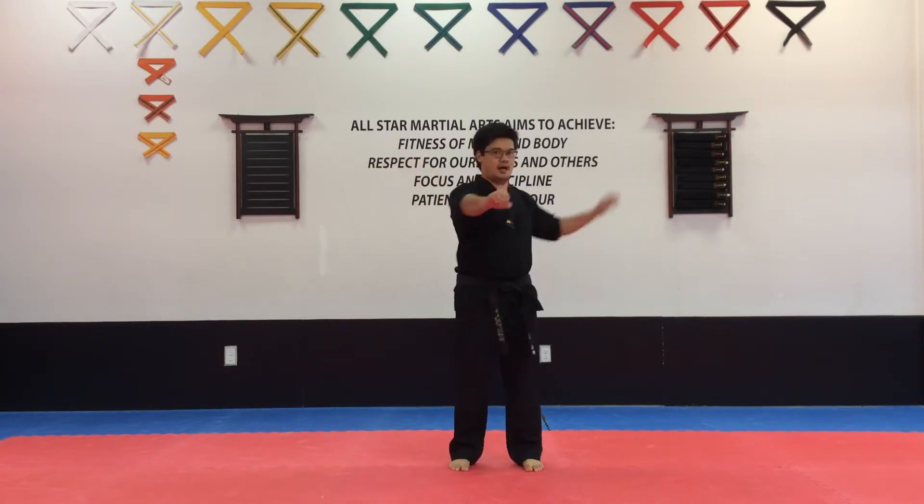Hello, all-stars. Today we're going to be working on the Taegix Samjang, the third pattern in Taekwondo. So we're going to be introducing a couple of new movements to you today: starting off with the double punches, the single knife hand blocks, and the knife hand chops. As well, we're going to be introducing a new stance to you. This is called the back stance.